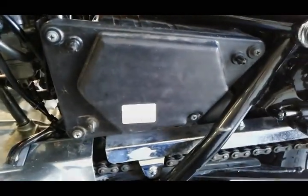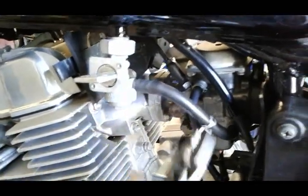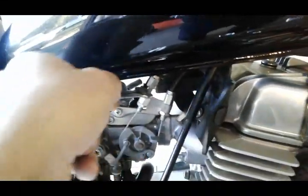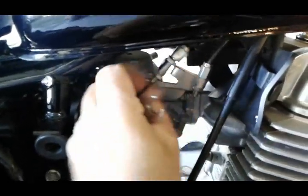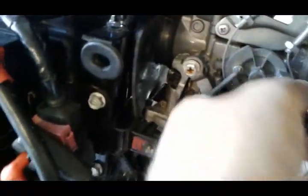Next, close your petcock and disconnect the fuel line. Next I'm gonna move back to the other side and undo my throttle cables. Once you got them undone you just unhook them down here and you can pull them a little bit out of the way.